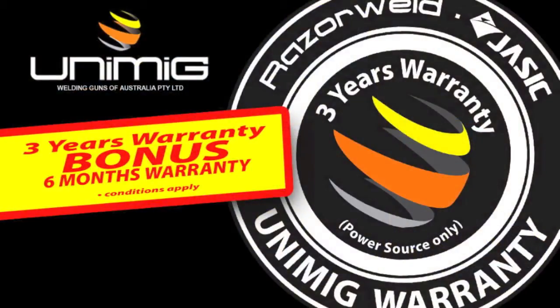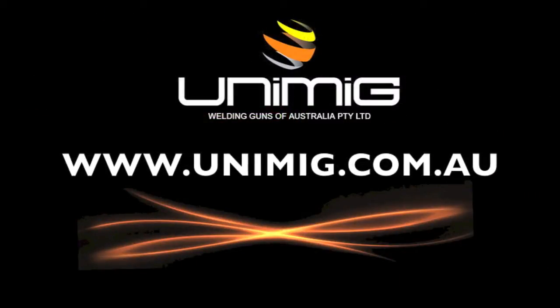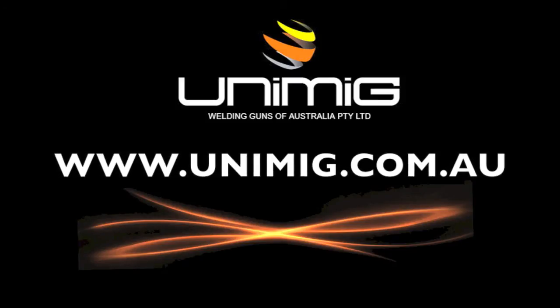The RazorWeld 200DC is backed by a three year warranty and when you register with us online you get a bonus six months added to your warranty. To view our complete range of welding products visit your nearest Unimig distributor or visit us on the web at www.unimig.com.au.